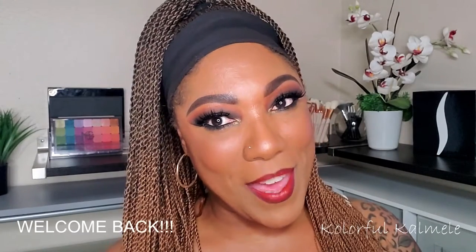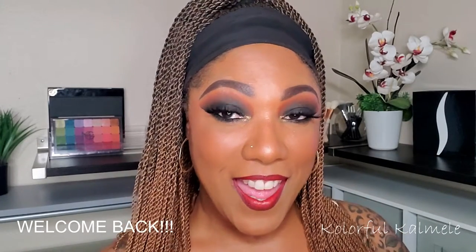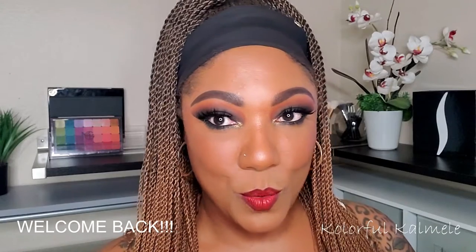Hi guys! Welcome back. So today I decided I wanted to just do an easy, basic, simple smoky eye and a red lip. Something that I pretty much never do, but I actually really, really love. I love smoky eyes and I love red lips. So I decided to go ahead and put it together today.